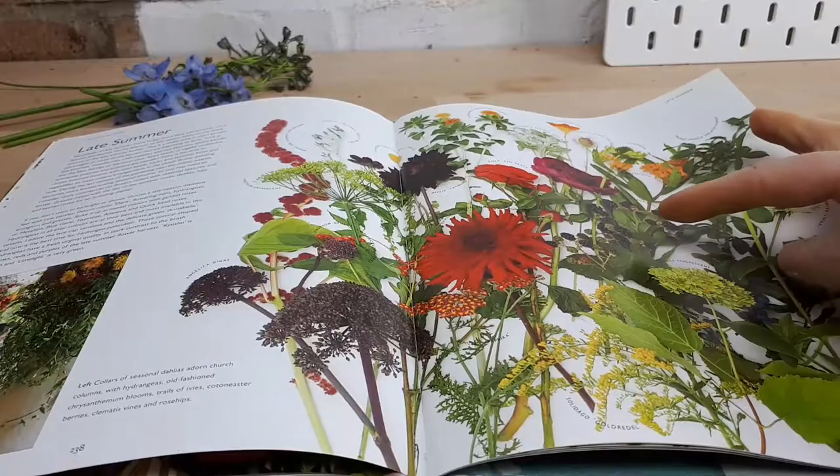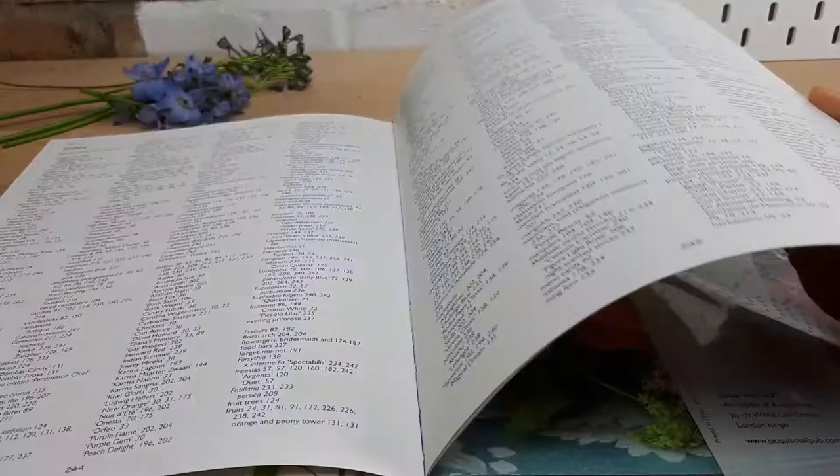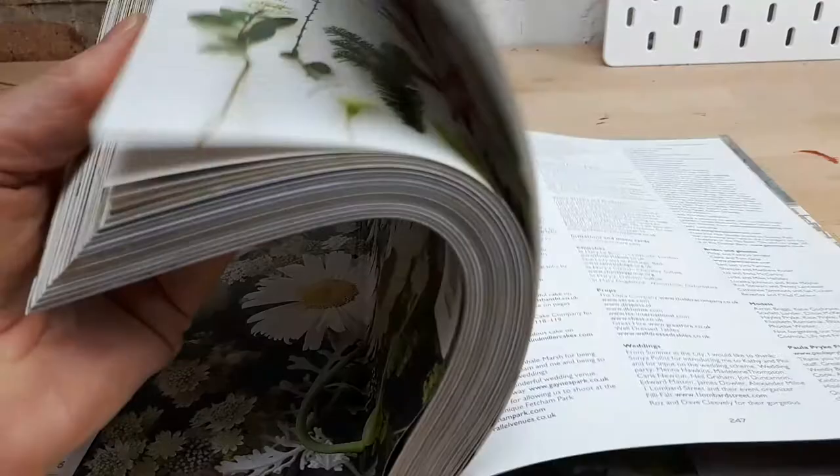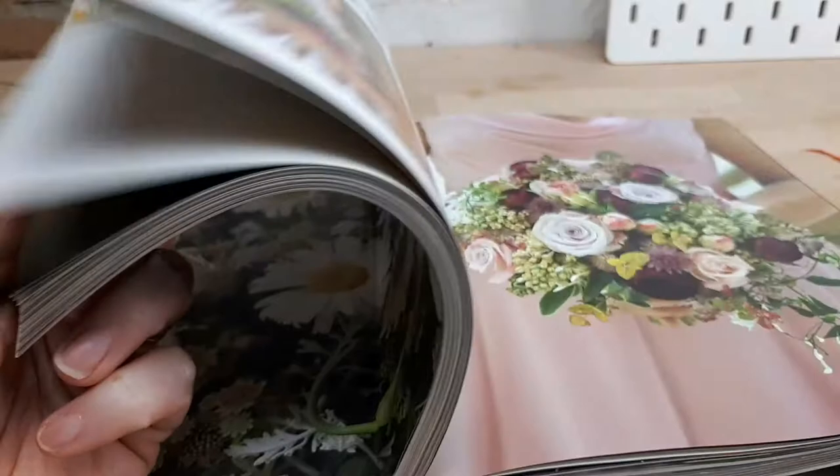Winter weddings with amaryllis, hellebores and berries, and then a comprehensive index as well. That looks like a really fantastic book — I'm looking forward to having a good old read of it later. It's just nice sometimes to have a flick through a book and decide whether it's for you or not.